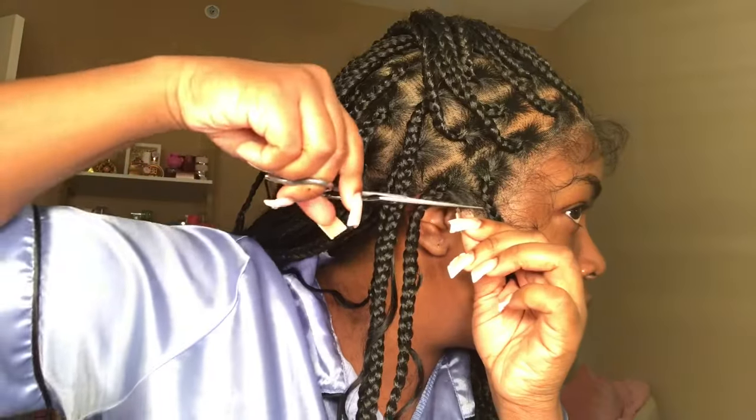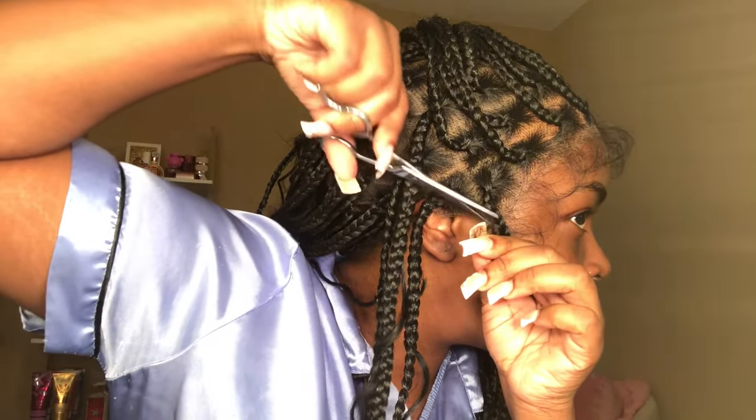I'm going to step into the installation process and I was so excited to put this unit on y'all — I was just all smiles. I went ahead and cut the lace off camera, y'all already know how I do. And now I'm just going to go in and make room for my ears.